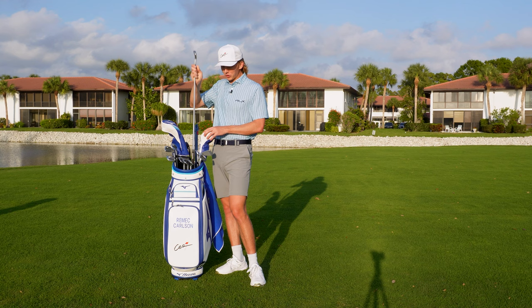Moving on to my three wood — I play the ST-Z 230, 15-degree three wood with a Fujikura Ventus TR 8X shaft. I freaking love this three wood. It's hard to find a good three wood and once you do, you better keep it as long as possible. I had a three wood I liked in my previous set, so to find that I actually hit this one ten times better was such a shock.